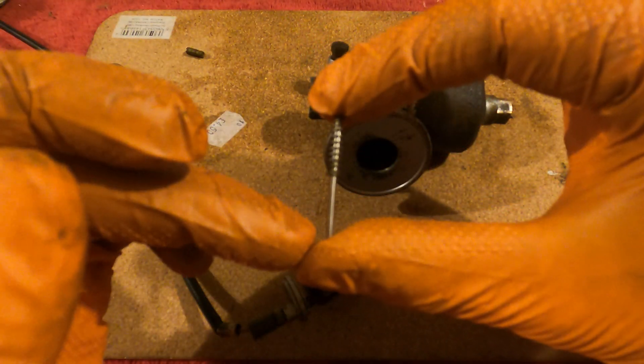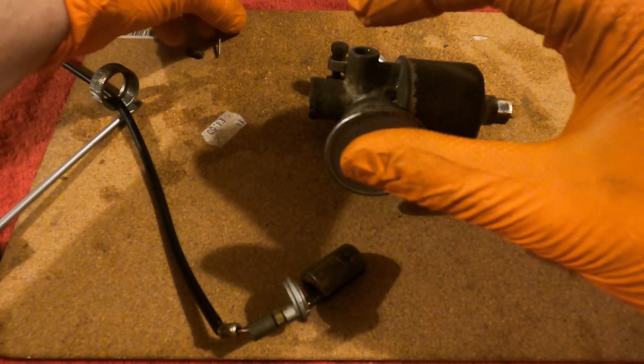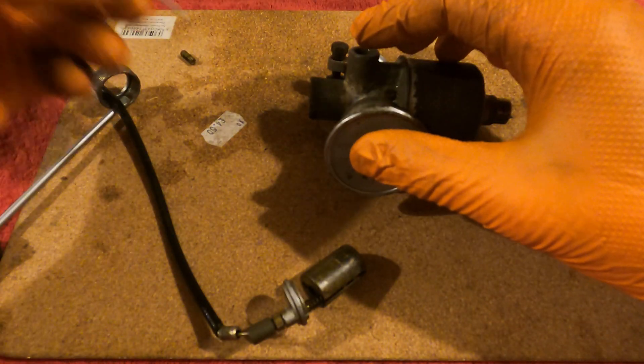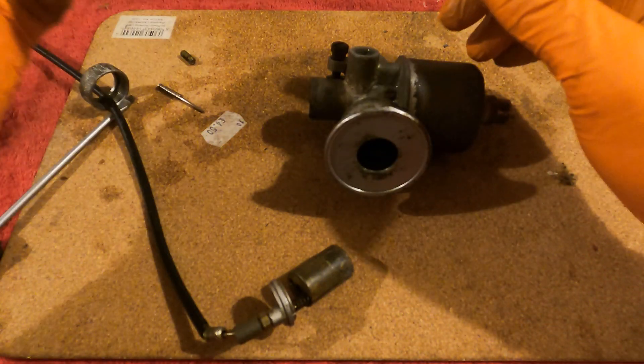It has a spring on it. It is tapered — it starts off narrow and gets wider. And it's as simple as: in the kit you'll have a new needle, and you literally just replace it — put the new one in and reassemble.